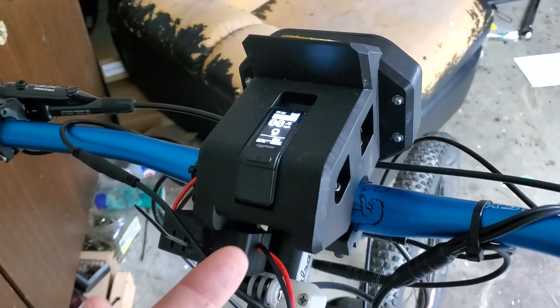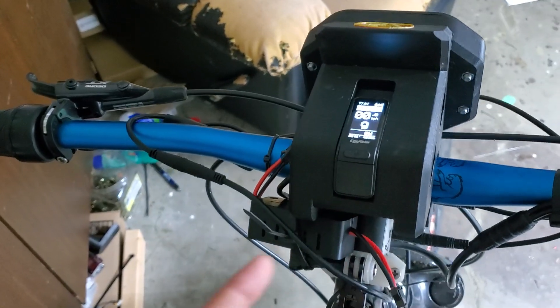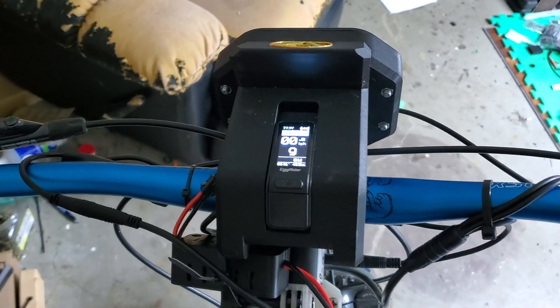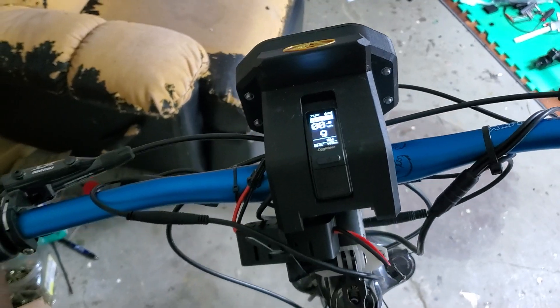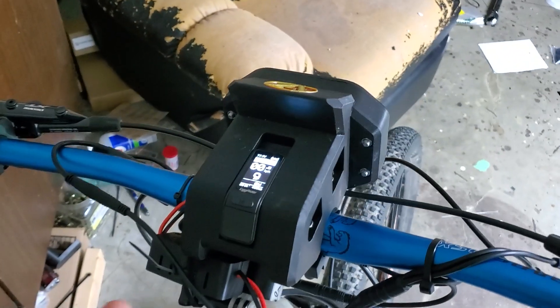We're going to be developing a custom circuit for inside of this that allows the wiring to be part of a fully potted central unit. I think there's a ton of room to make wiring easier and cleaner for people that are building these kinds of bikes.